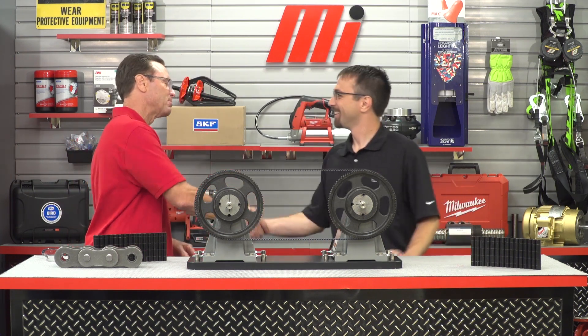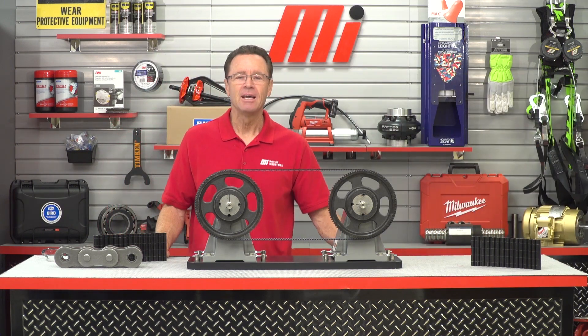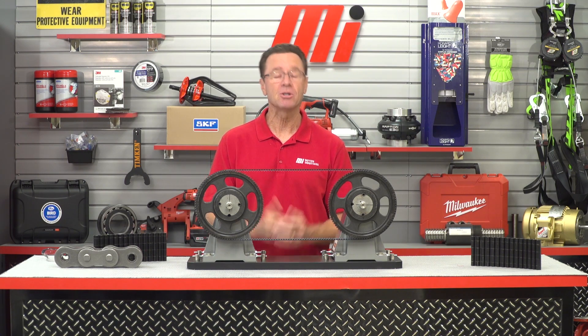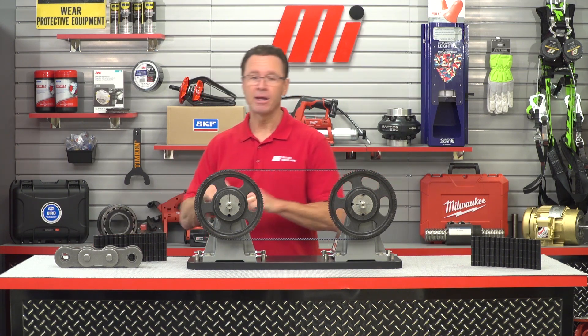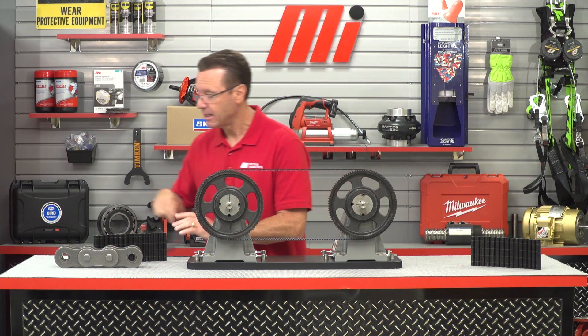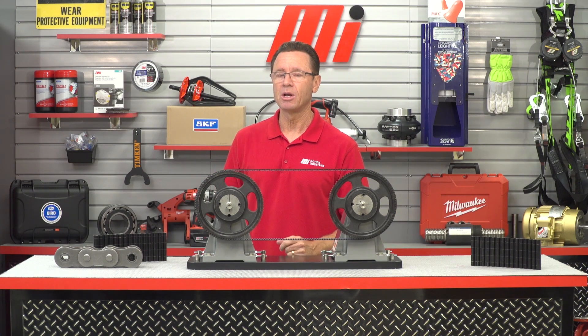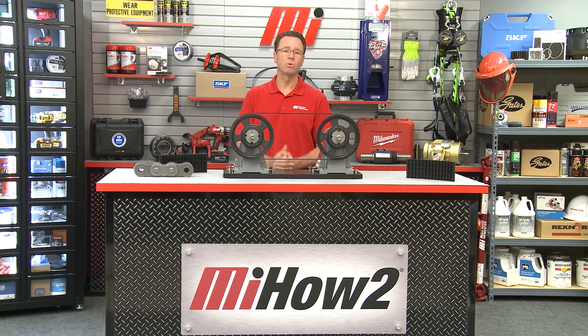That sounds like a no-brainer — or a no-chainer! Thanks for talking to us about the Polychain today, Tom. Tom Kunkel is with Gates, and if you have any questions about anything you saw here today, you can contact your nearest Motion Industries branch and they'll be able to help you out. Always wear the proper PPE for whatever job you're doing because safety is always priority number one. Head to mihowto.com to catch other videos just like this one. Thanks so much for watching.